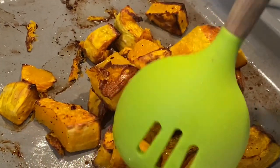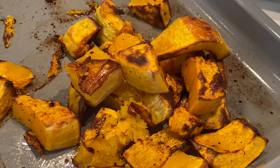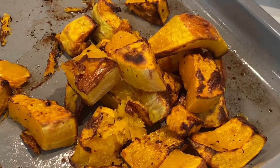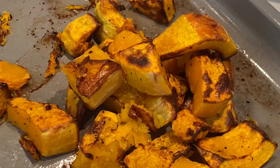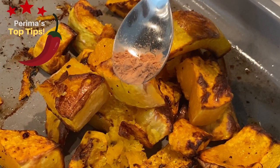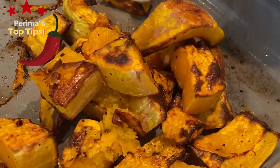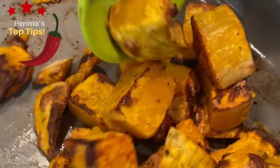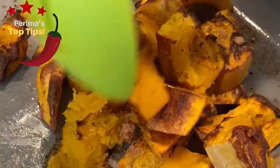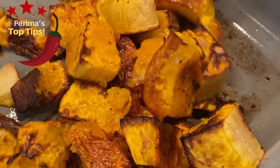When my veggies are ready, I especially like to add a little bit of ground cinnamon — it just brings out all of the beautiful flavors. I'm going for a quarter teaspoon of cinnamon and I'm going to toss it into all of the vegetables. The butternut and cinnamon combination has a beautiful, very yummy flavor.